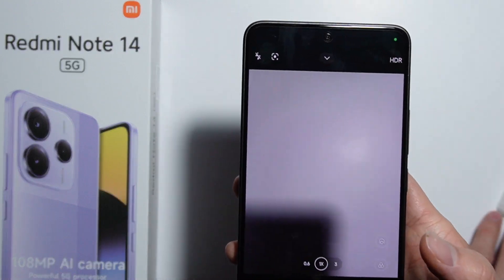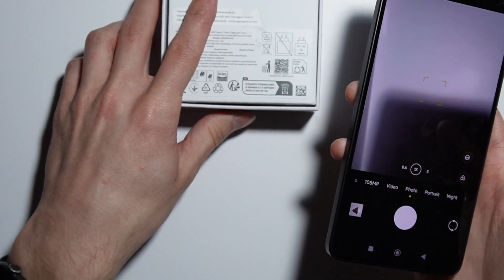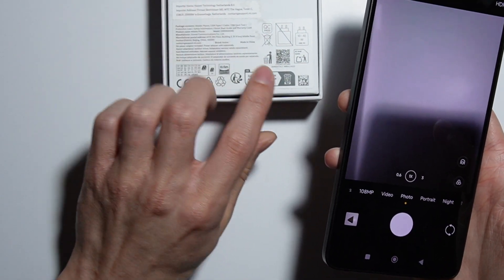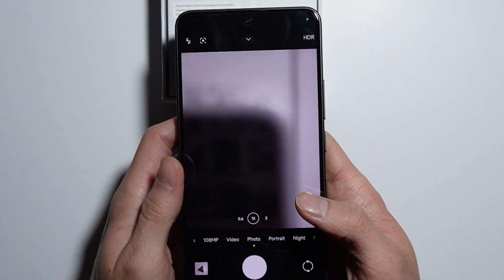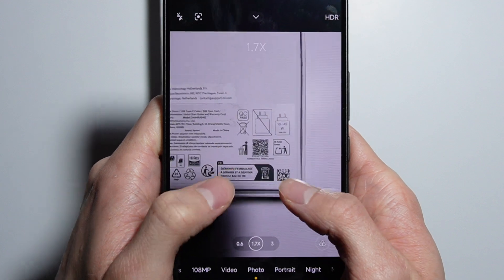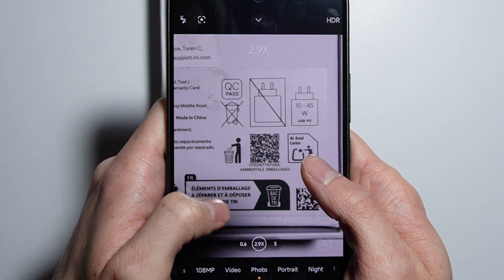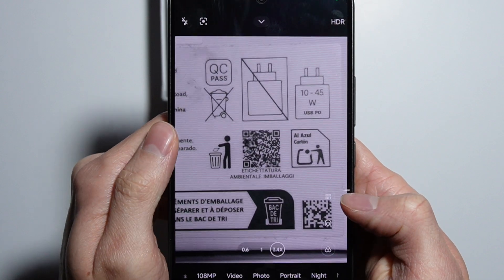Once that's confirmed, simply take your phone and point it at the QR code. In this case, I'll scan the QR code right here in the box — just put this QR code in the camera frame.